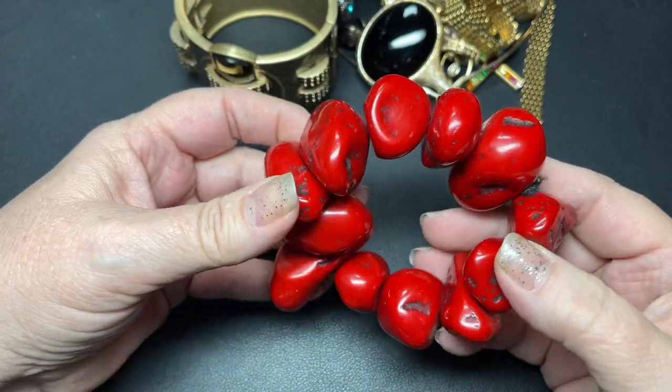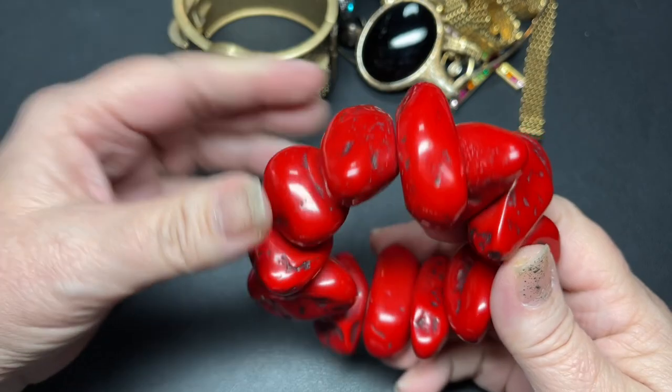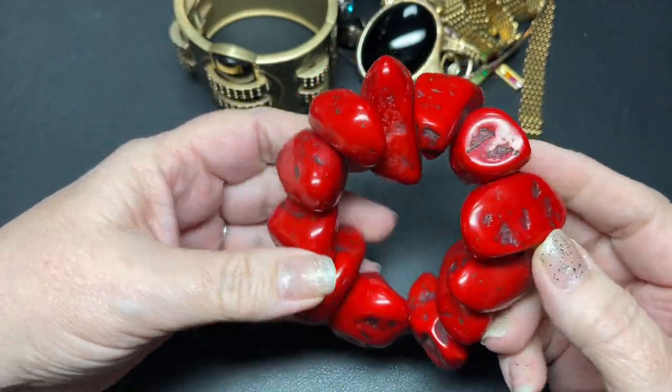This is a beautiful red. I'm going to say let's do $20 for this one — it is just stunning.